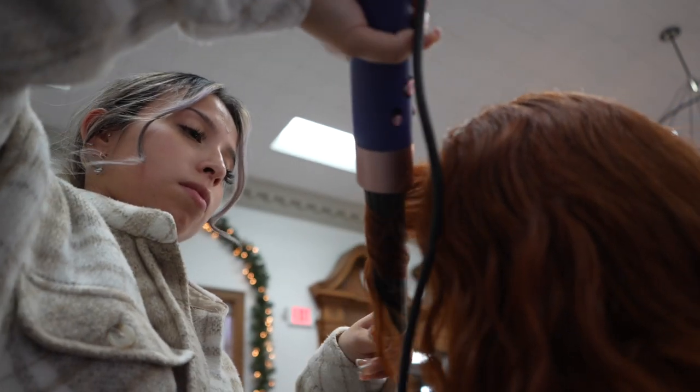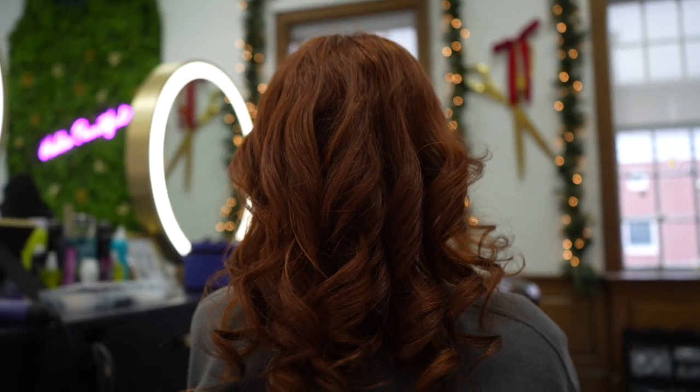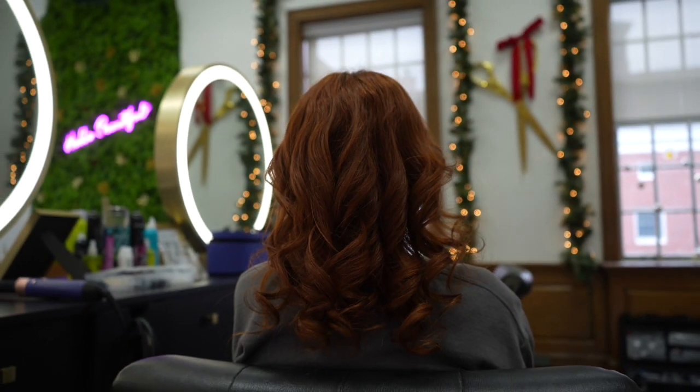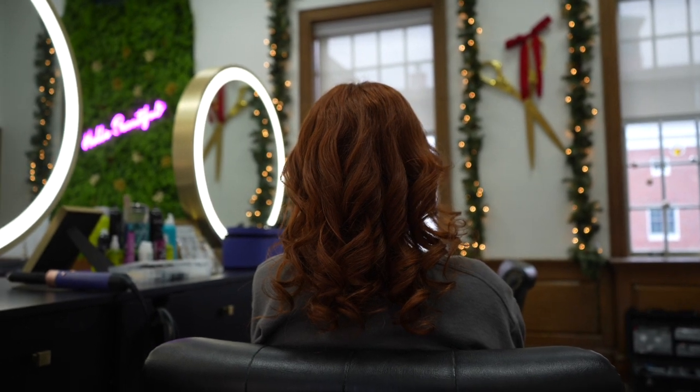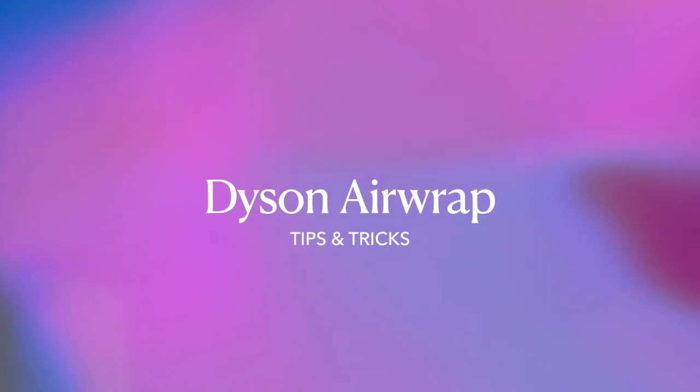So these are my favorite products to use. We have the Dyson now in stock, so you can come in on your next visit and we can do it for you, or you can purchase one and do it at home. Thank you!